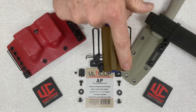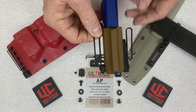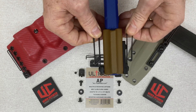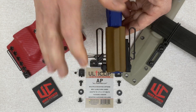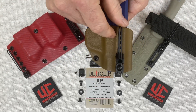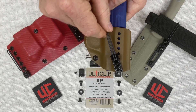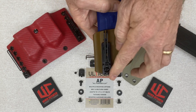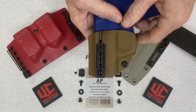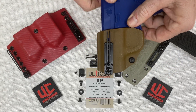Both mounting blocks — whether you use the long or the short depending on your application — will allow for a tuckable design. The short block is going to allow you to change the cant of the item as you're using it, because it only has one screw that attaches it. Whereas the long block is going to set the clip in place and not allow the angle to change.